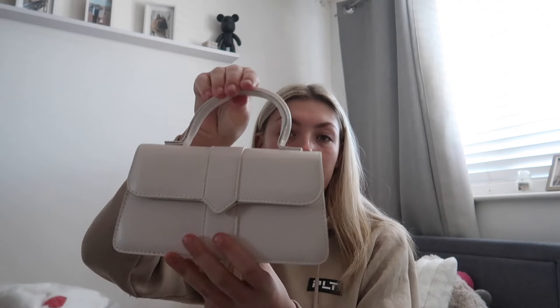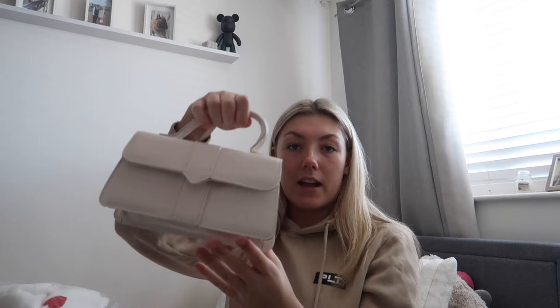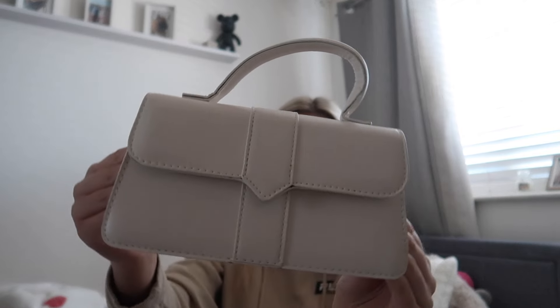Next I have a bag — it's really cute and looks like a Jacquemus-style bag, which is why I picked it up. It's in a creamy colour, leather, really good quality for Temu, and it has a longer strap inside as well. This was ten pounds — like Primark prices — and still really good quality. I'm excited to use this.